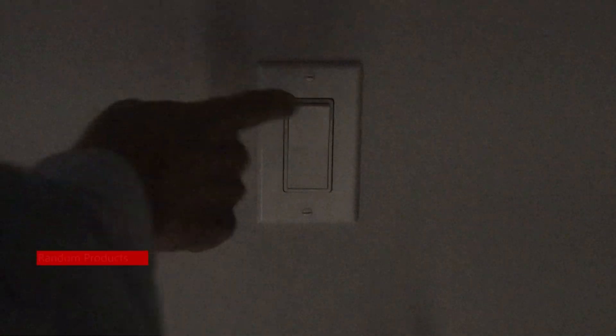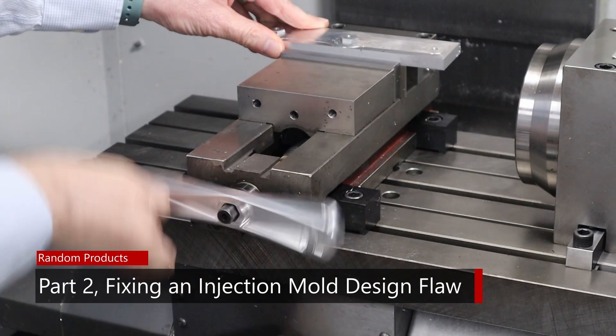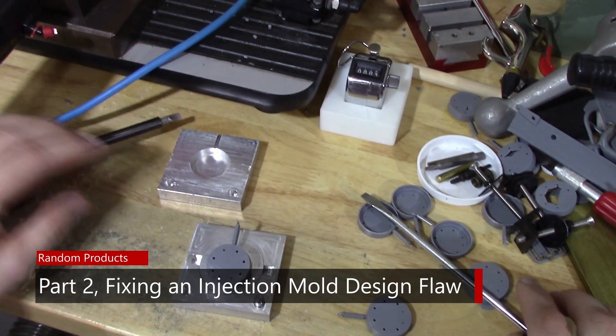When is steel safe in a mold actually not steel safe? Let's find out. In the last episode I mentioned there were changes I could make to the tabs on the battery door for the wireless throttle that would be steel safe. What I said is that as long as you make the plastic larger in any dimension, it's steel safe. Well, that turns out not to be true. Let's head to the computer and I'll explain what we ran into and how we dealt with it.